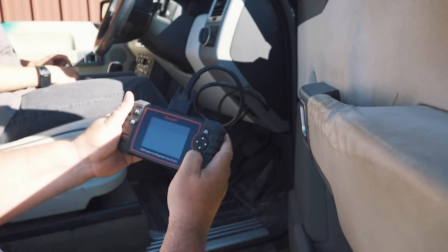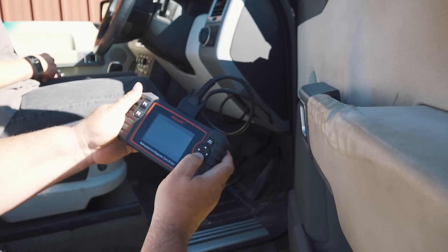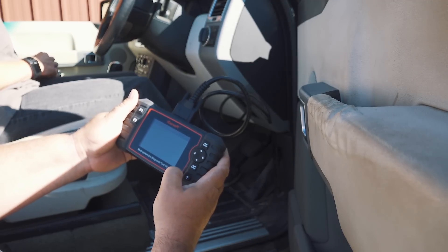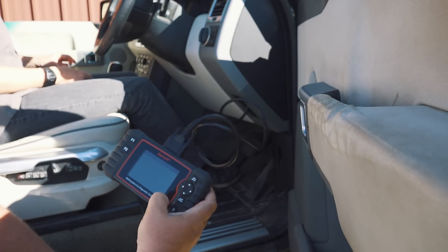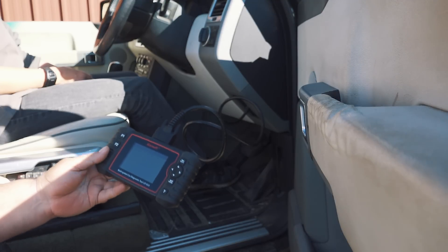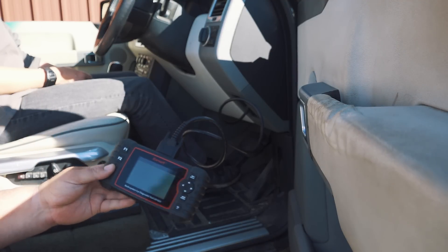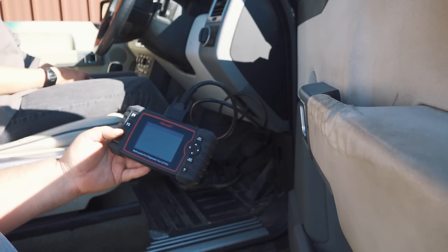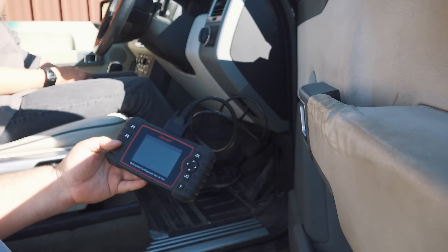Diagnostics, enter. Land Rover, enter. It's a Range Rover, 2002 to 2005. Let's go for a smart scan. System scanning — 24 out of 30, 25, 26, 27, 28, 29, 30.